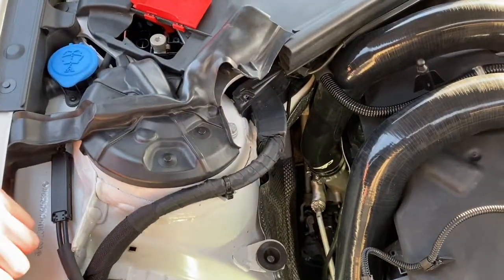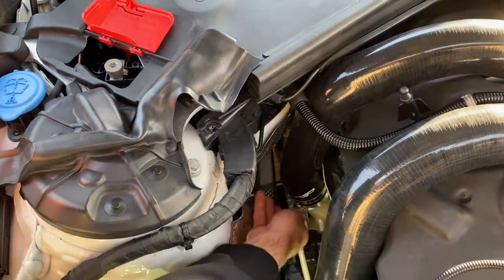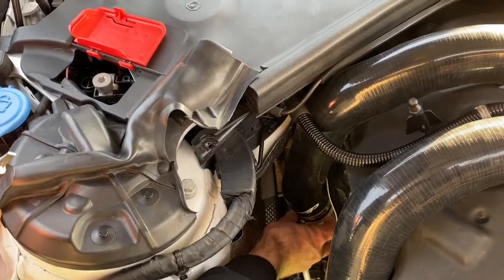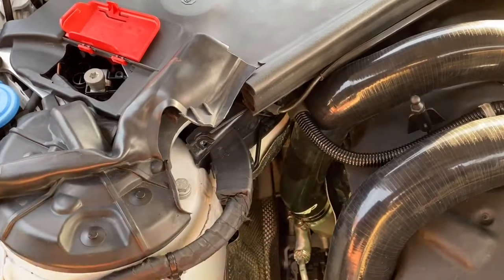Once you have slid the charge pipes over the aluminium adapter, make sure to secure and fasten the hose clamp tightly.